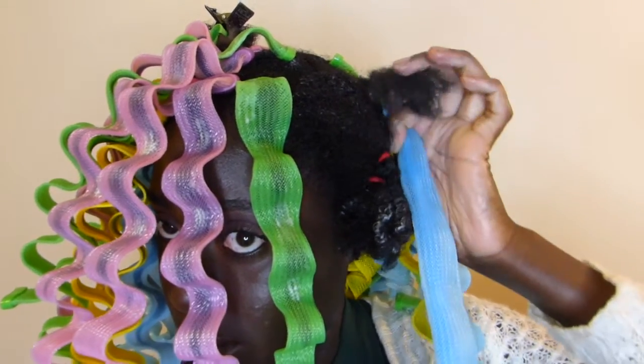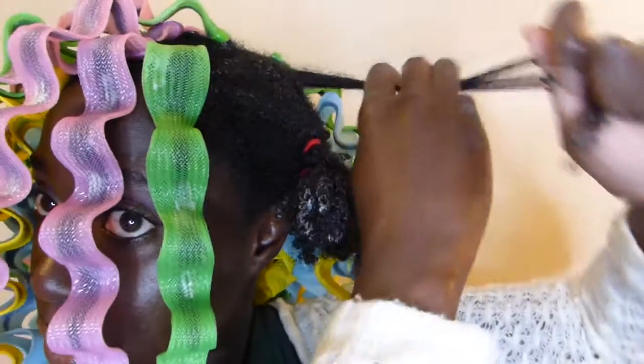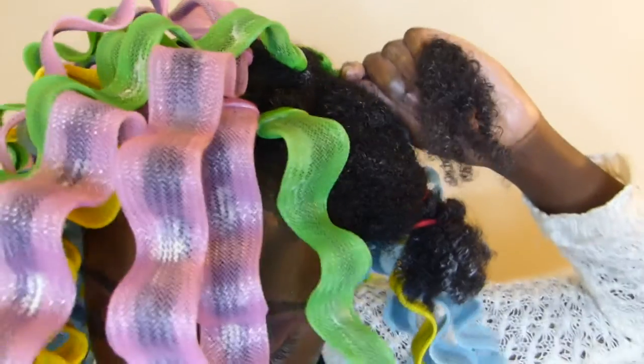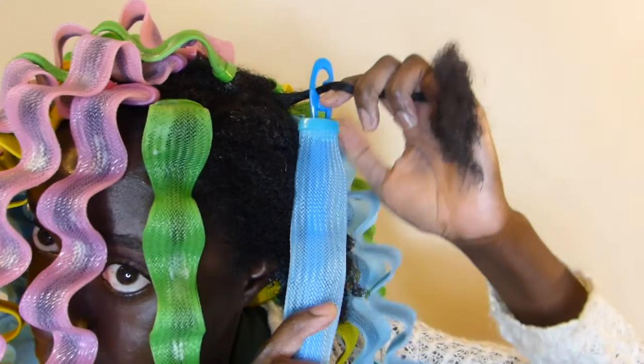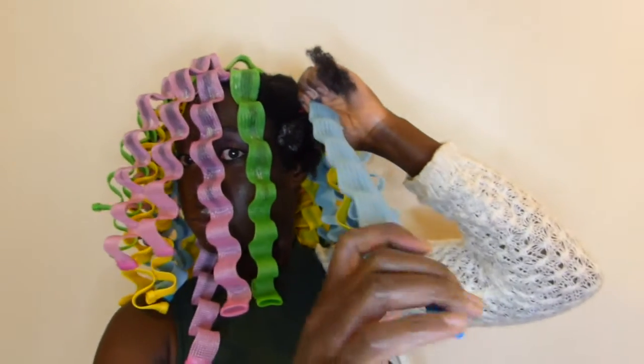Here I'm showing you how it's done like a pro. Some of them went this smoothly and some obviously did not — about 80% did not go this smoothly. I don't know what I was doing wrong, it was a total mess and disaster. But once you had one in, you were like, okay, this is gonna be such a bomb look, I need to keep going.